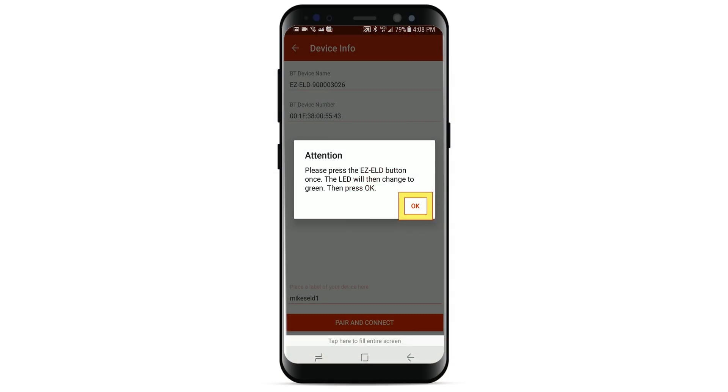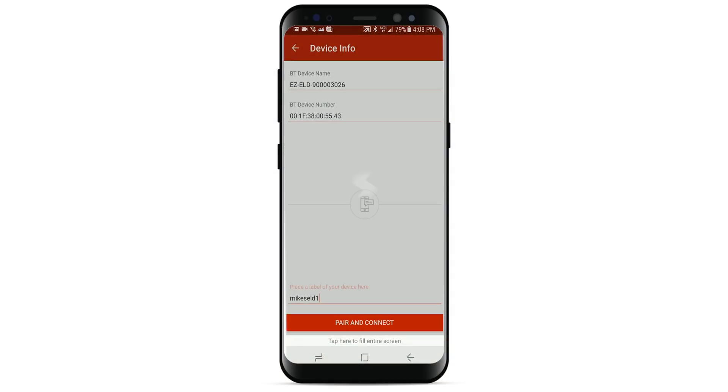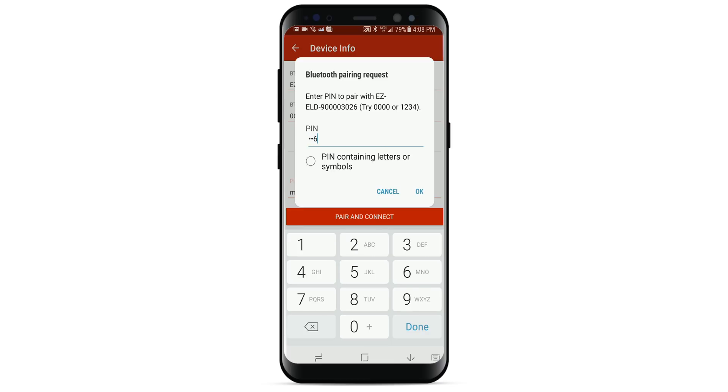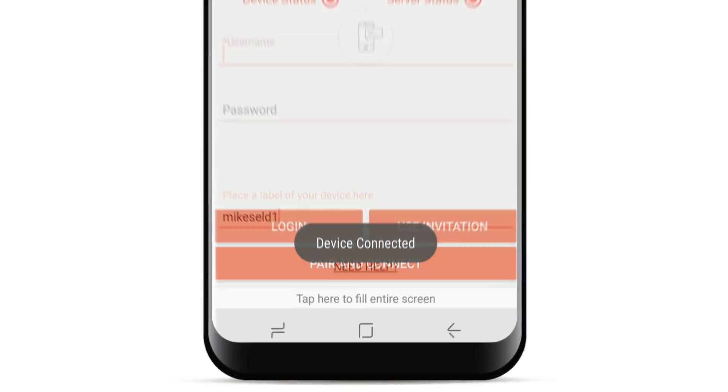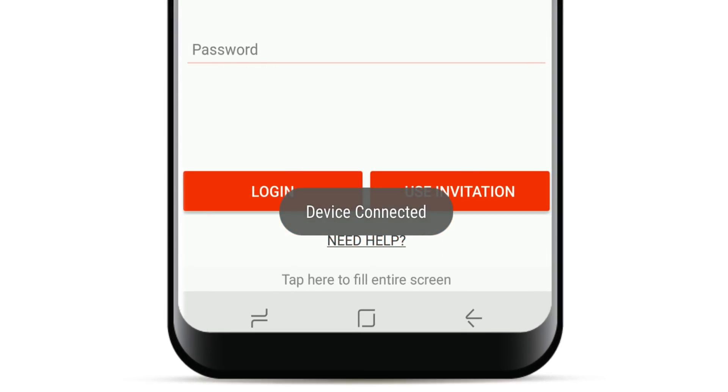Now press OK on the app screen. You will then be prompted to enter the 6-digit Bluetooth PIN code, then select OK. A beep will sound once, indicating that the pairing was successful and Bluetooth is now connected.